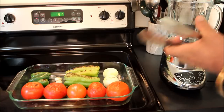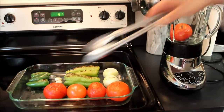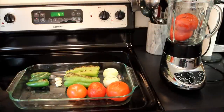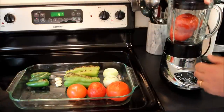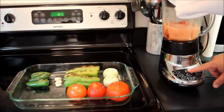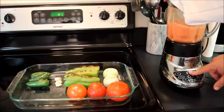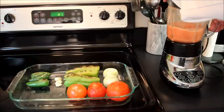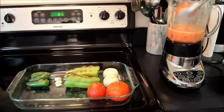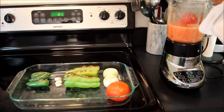What we're going to do is just take these tomatoes and put them into the blender, starting out with probably two of them. Put the lid on. Now that we've got the first two ground up, we can go ahead and put in two more and repeat the process.